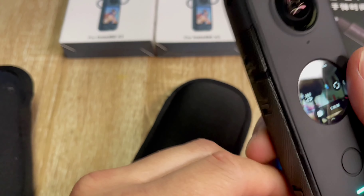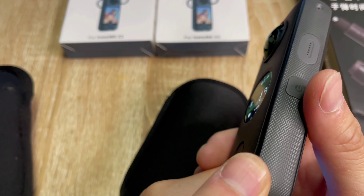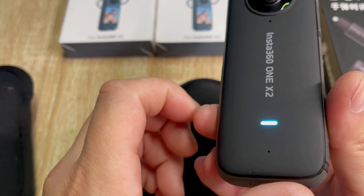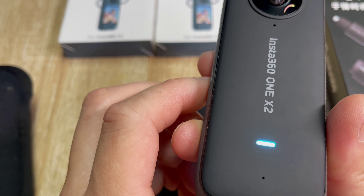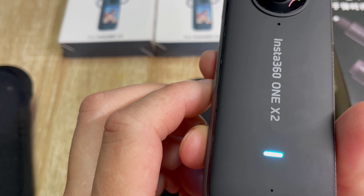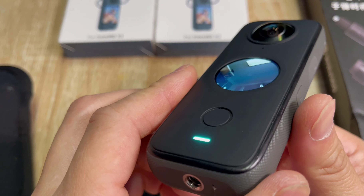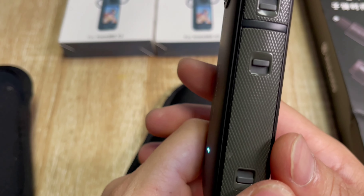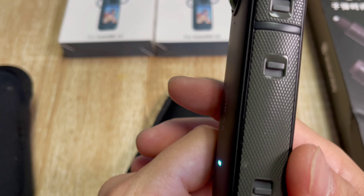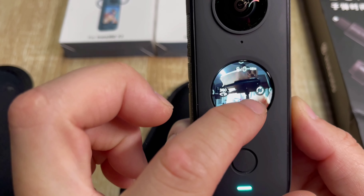This is how the camera looks — that's me right there in the preview. For photos, the 360 resolution is 6080x3040, and the panel mode is 4320x1440. You can see me with my camera in the shot.